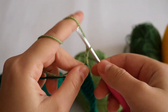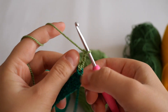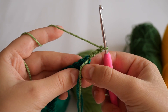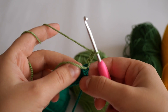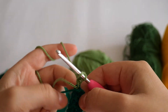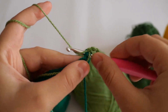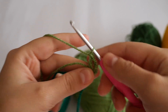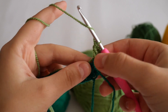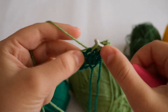Now chain three and turn your work. This chain three counts as a double crochet, so don't forget that. Now we're going to hide the tails — this is the first stitch right next to the lighter green. We'll hide the tails and make a double crochet in there, which means we will be increasing since we already have the chain three stitch.